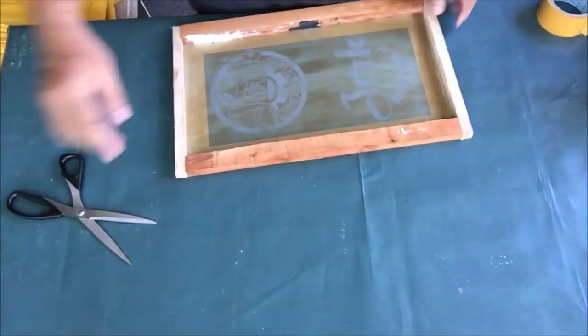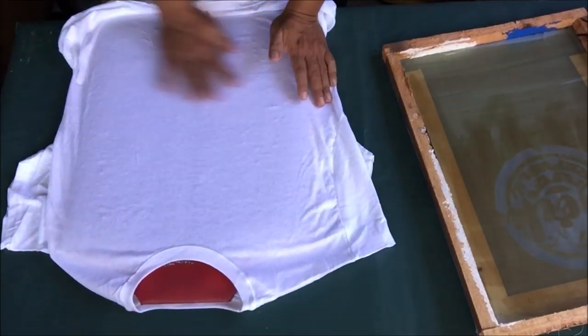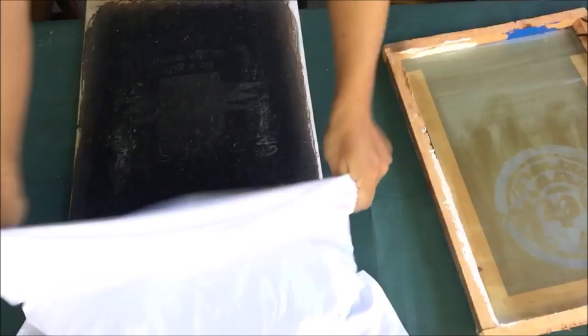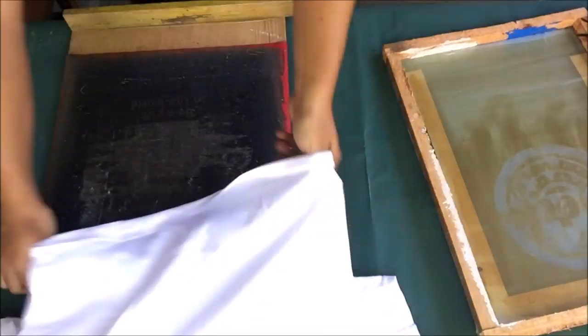Then we will put the t-shirts on shirt pads before we start printing. The shirt pad has table adhesive on its surface so that the t-shirt will stick to it, making the t-shirt stable — ideal when printing two or more colors. I have 50 shirt pads, so if I have to print 100 t-shirts I will print in two sessions. Continue putting all the t-shirts on shirt pads, then we will start the printing.